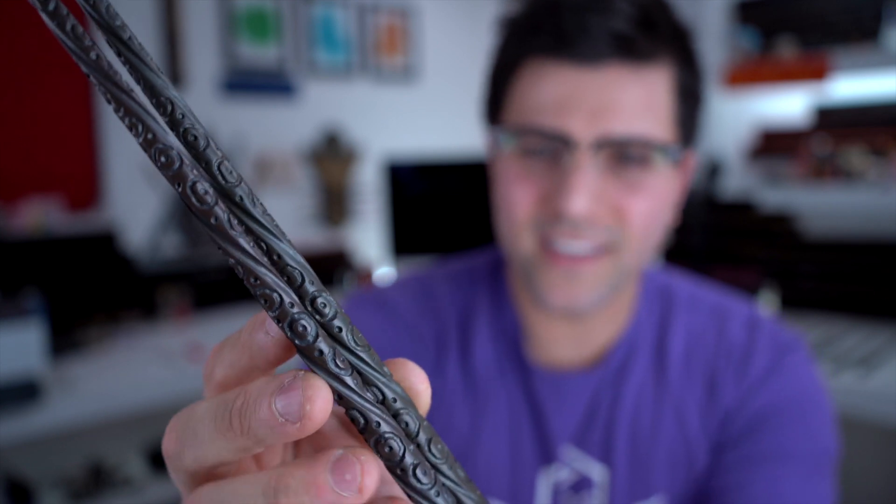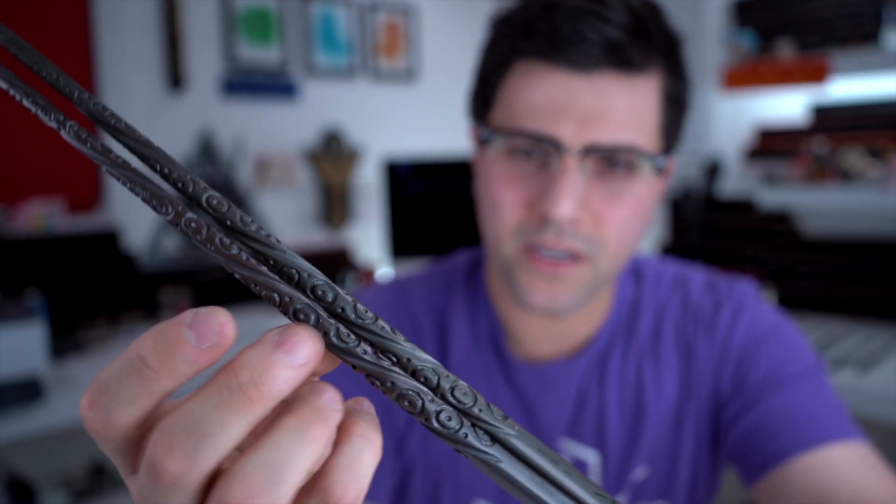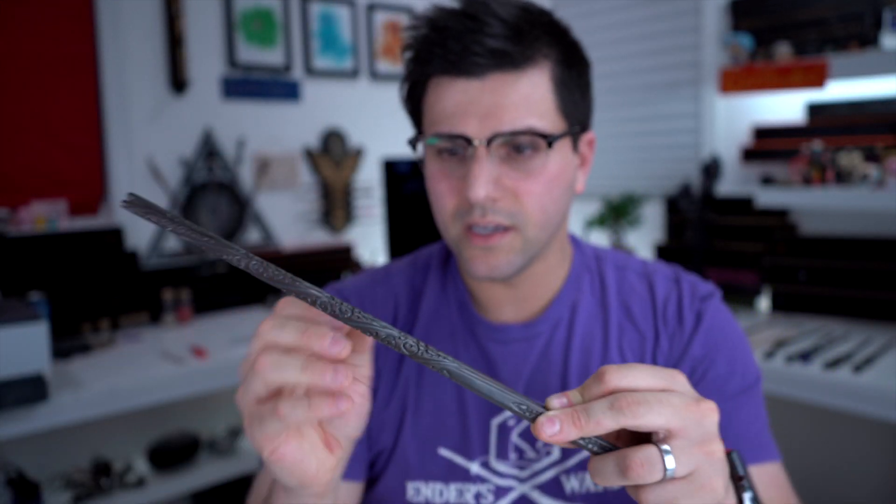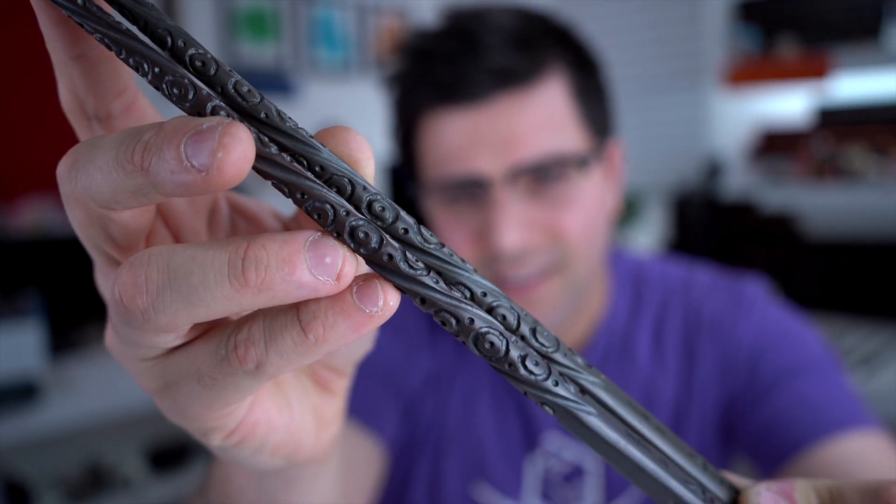It's almost like it's a new mold. I feel like the new one is a little bit crisper around the edges. If you look at the edge of the bottom one — the more brown one — the edges aren't as rounded when it comes to the carvings. It's almost like they made a new mold for this one. Let's check out Lupin's now.